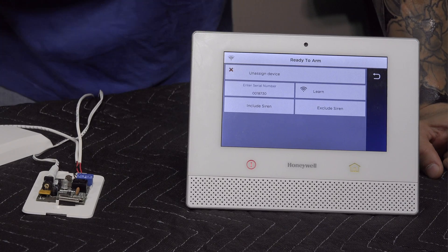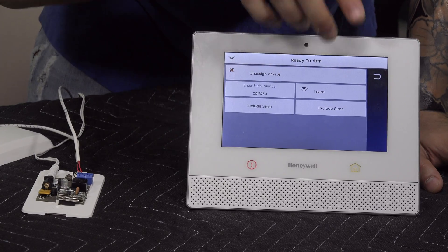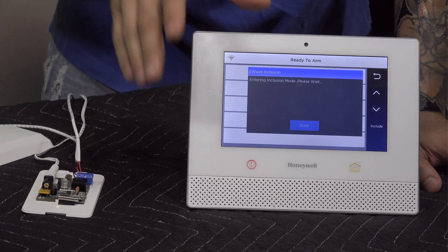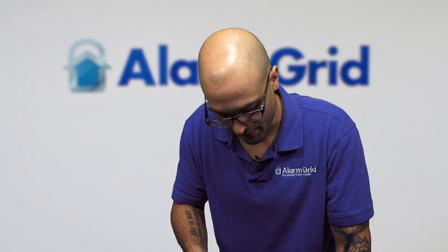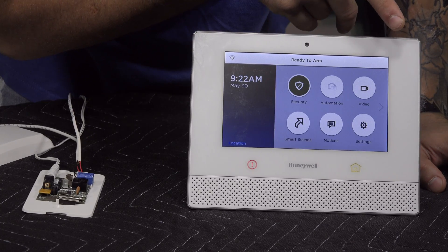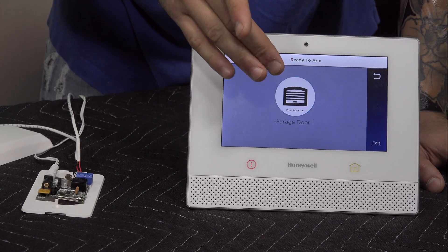That's pretty much it. If we click the Learn button, this should cause the relay to trigger when activated from the system — and it did trigger, confirming it's programmed into the Lyric properly. It's a good idea to test this before mounting it on the ceiling in case you need to adjust any programming. You'll also see at the bottom Include Siren and Exclude Siren. If you click Include Siren, it loads up Z-Wave enrollment mode — use this menu to enroll a Z-Wave siren for your garage door setup. Going back, you'll see Garage Door One is now assigned, and under Automation you can trigger the relay by clicking the button.